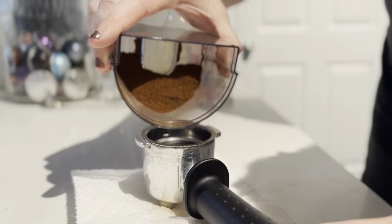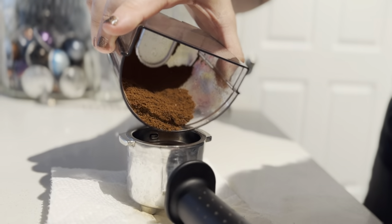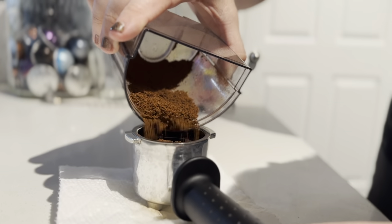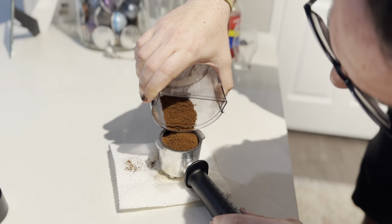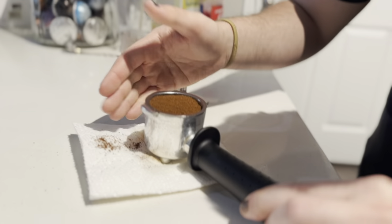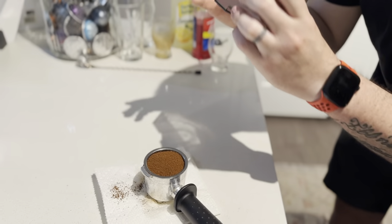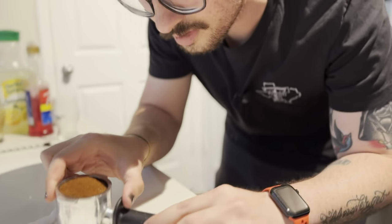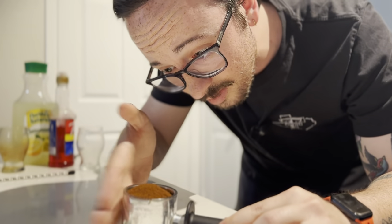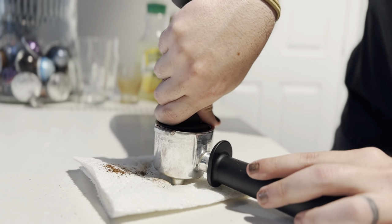We're trying to get as much of the grinds into the portafilter as possible. This is also a process that's about to get a whole lot easier around here. We get rid of some of the air pockets between the grinds — just flatten the bed a little. This is done in lieu of a wedge distributor. Clean it off a bit. Starting with a flat bed, shooting for a good even pressure on the tamp.